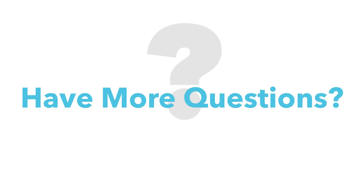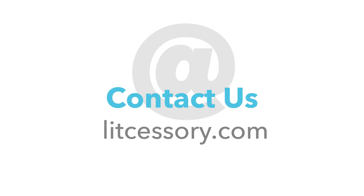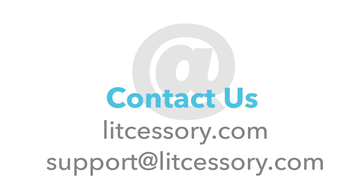If you feel like you have more questions about this product or even others we might have, come on over to Litcessory.com and go to our Contact Us page. Or you can simply send us an email to support at Litcessory.com.